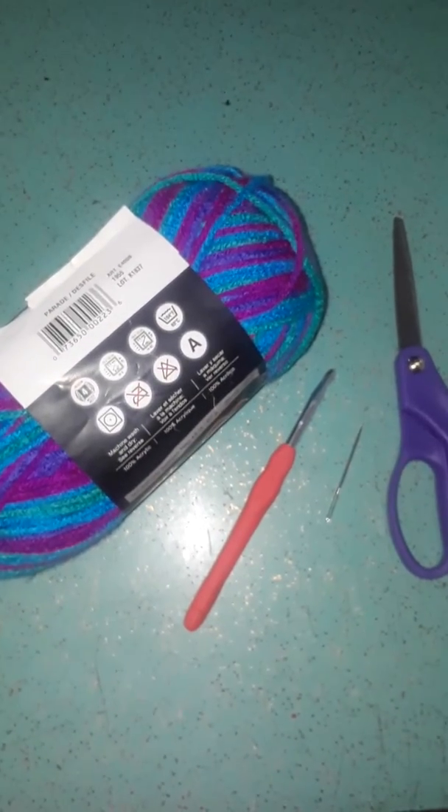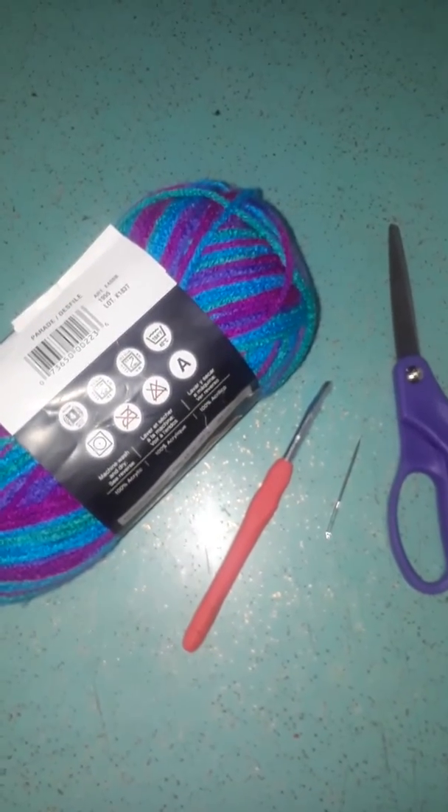Hope you enjoyed this short tutorial, and I'll be making some more later as we progress on into our crocheting world. Talk to you later!